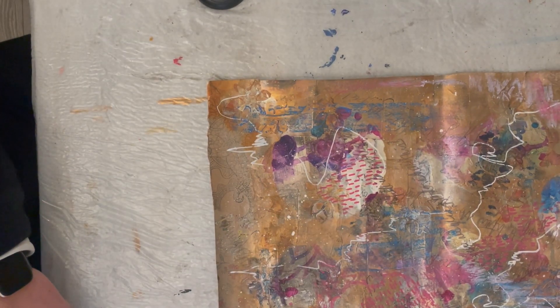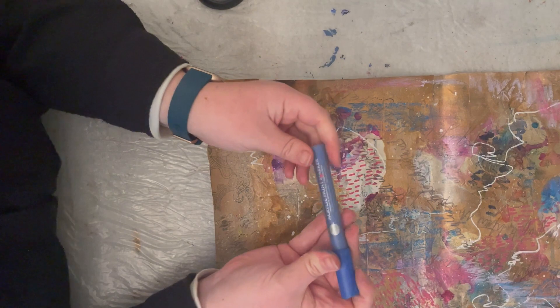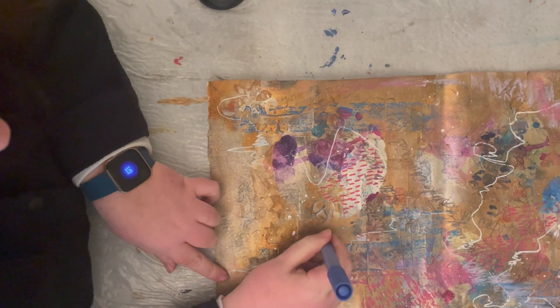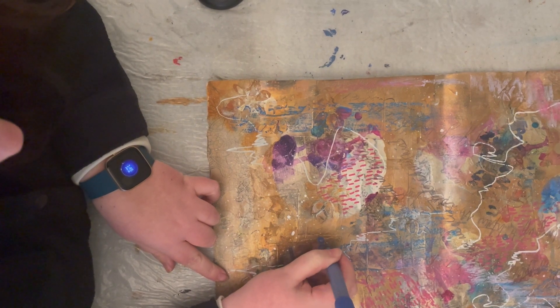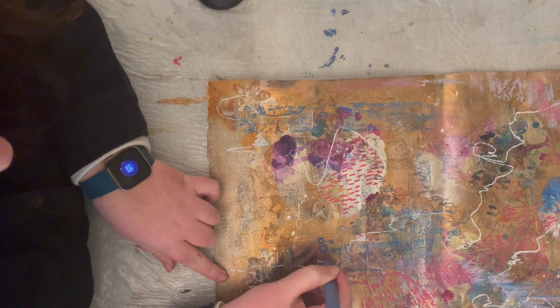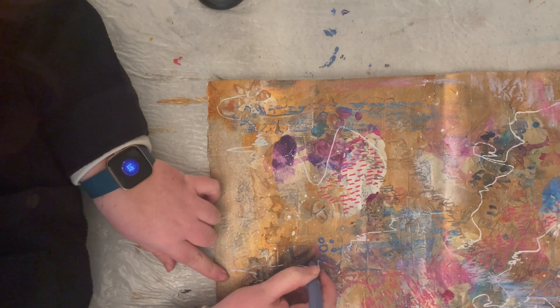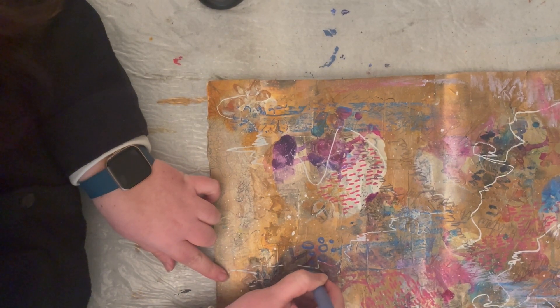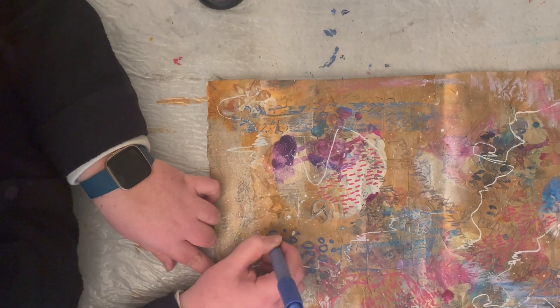Now I'm going in with my blue acrylic paint marker and doing the same. This time I'm going to do a circle pattern, varying the sizes of the circles and dots, covering as much of the surface as I can.